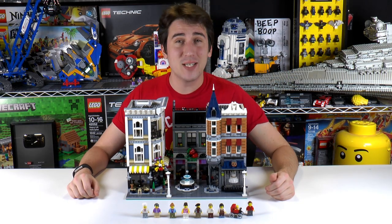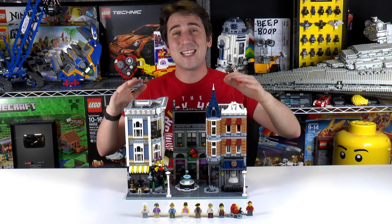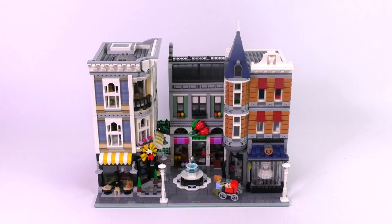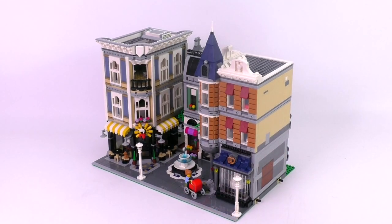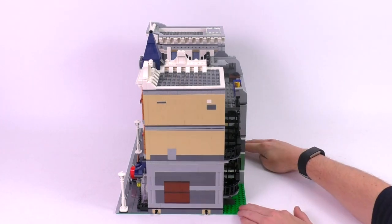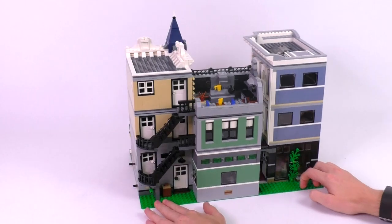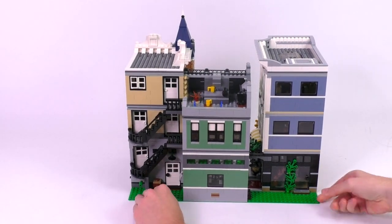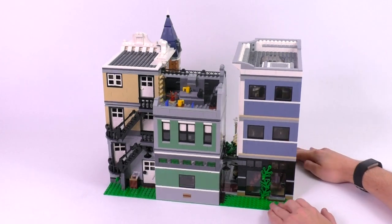Hey everyone, welcome to Brickball, my name's Jack. Today we are reviewing the brand new LEGO Creator modular set — this is the Assembly Square. Normally we unbox, then build, then review, but this episode is just going to be the review. There are a ton of things to cover. This is the biggest of the modular creator sets ever made, one of the largest LEGO sets out there, and this is of course the 10-year anniversary modular creator set.